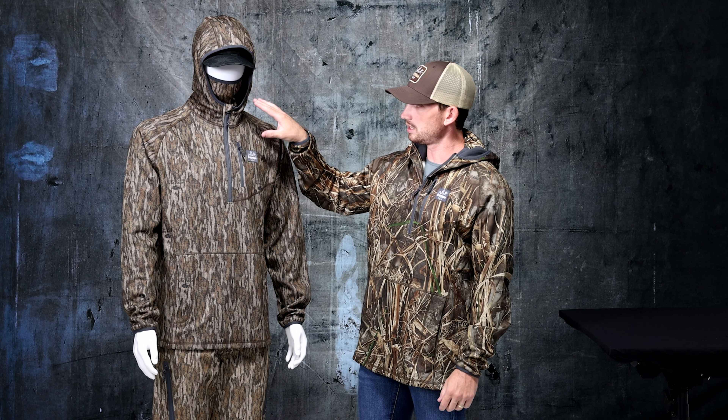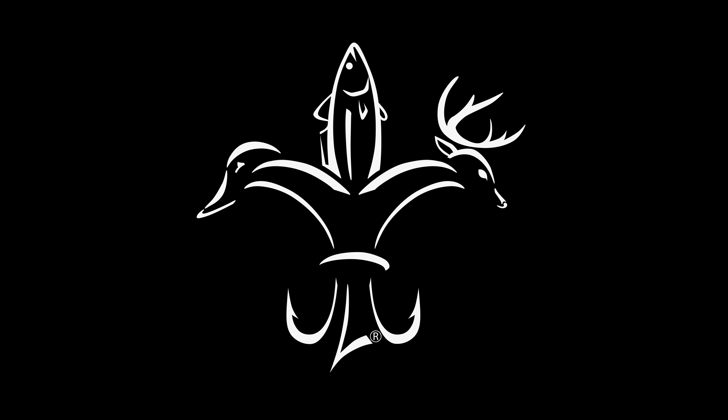From the beginning of the season as an outer layer to the end of the season as a mid layer, this is your go-to piece all season long — the Original Outbound Hoodie.